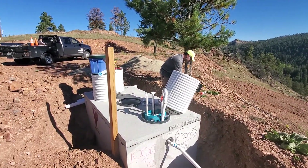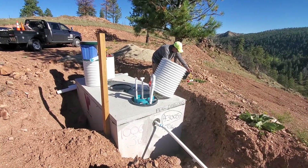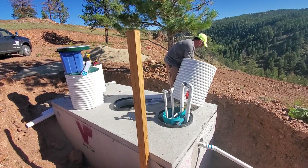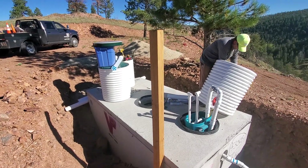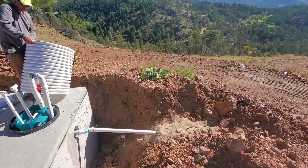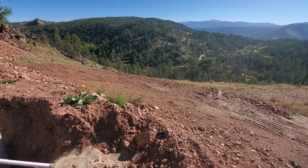Since these engineered septic systems fascinate anybody that's not from here, we'll go ahead and explain a little bit of how it works. Right now we're installing the pump components and this is a three-compartment tank. The first two tanks have a baffle in between, and then there's a third compartment with the pump that will pump the effluent out to the leach field, where it will distribute evenly across the entire field.